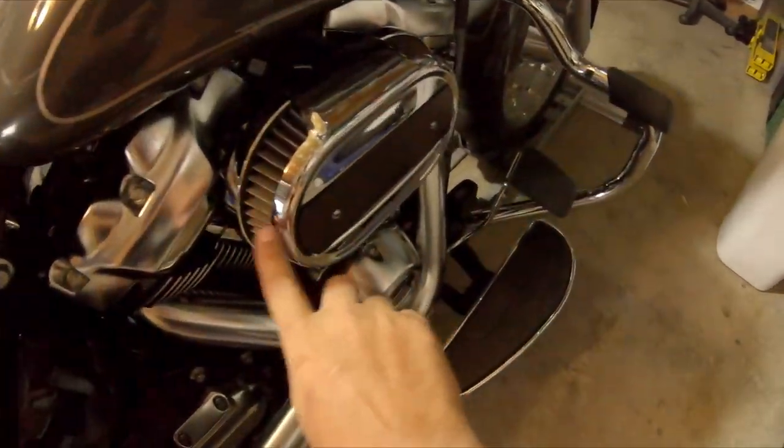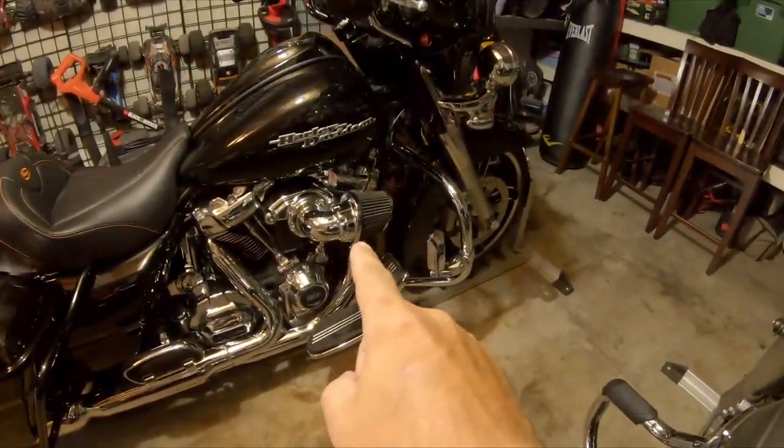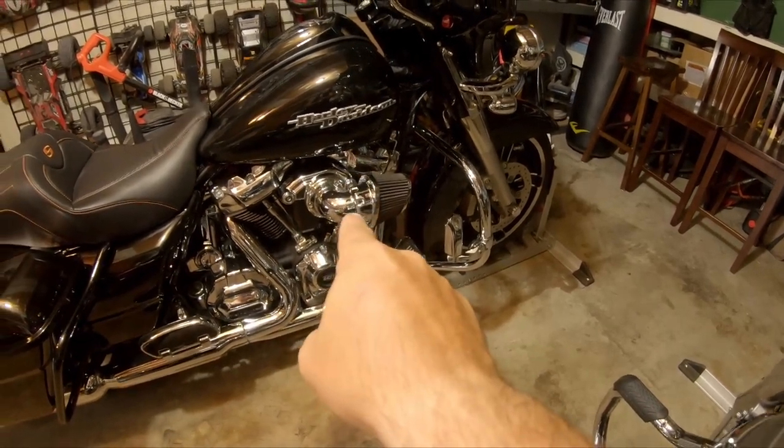Hey everybody, so today we're gonna do an experiment - I don't know if we're gonna keep it this way or not, but sometimes you don't know if you like something until you see it. What we're gonna do today is trade our cleaner - the fat boy and the street glide are gonna swap. Welcome to Bike Hub. We're gonna take this ventilator, pop it off, and trade it out for that heavy breather on the street glide. The new breakouts have that snorkel style and I still really like how that looks, and since the fat boy is really similar to the breakouts I think it's still gonna look good.